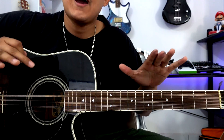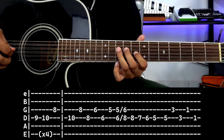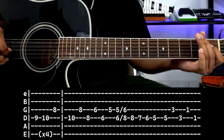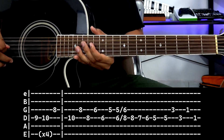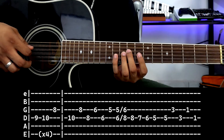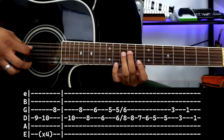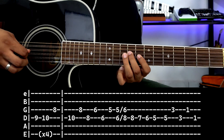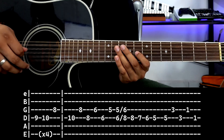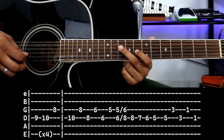Once you've practiced all the parts, move on to this next section shown below. To finish, it would be this. Notice there are two boxes. The first box: 4th string fret 9, 4th string fret 10, and 3rd string fret 8. The same — 1, 2, 3, 4. The second box is similar: 4th string fret 10, 3rd string fret 8, 4th string fret 8, 3rd string fret 6.